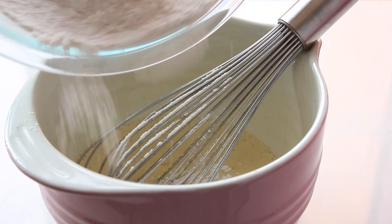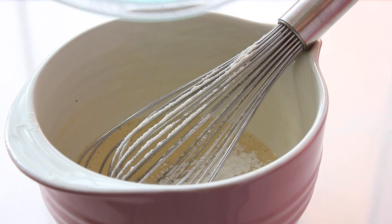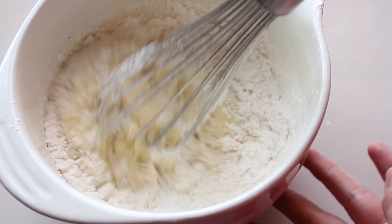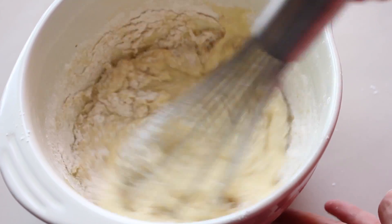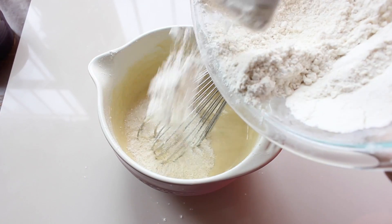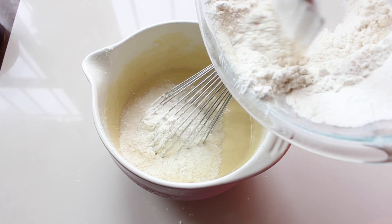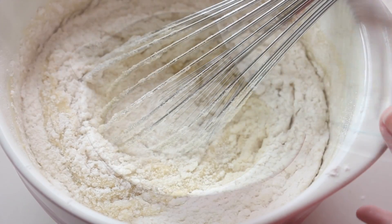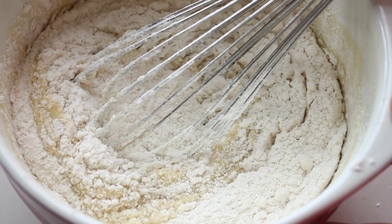Now add the dry ingredients in 2 or 3 batches. This will help us to prevent lumps in the mix. If you prefer, you can make this cake mix in your stand mixer — it's the same thing. I am making this cake by hand to show you that it's very easy to make a delicious cake.